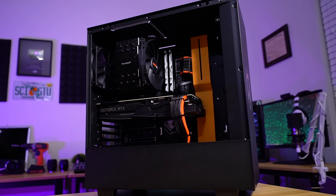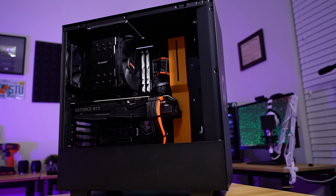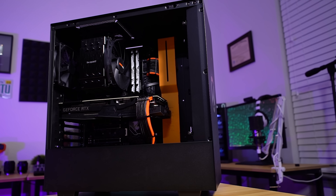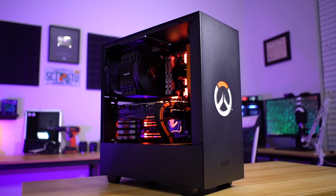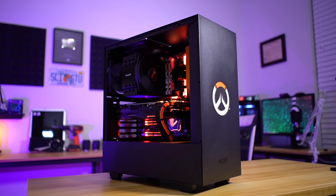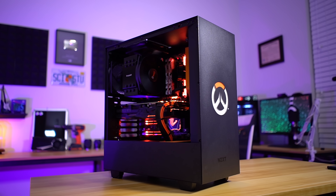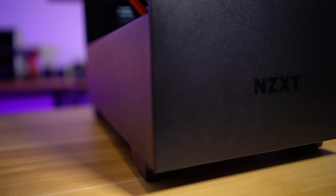This is the H500, and it shares many similarities with its older brothers the S340 and S340 Elite — two cases that I thought were excellent and game-changers in the sense that they were aesthetically and functionally different from most other mid-towers on the market at the time. One of the reasons why I like this case so much is that it is a great value — about 70 bucks for a mid-tower. That's not too bad, whereas you could spend a hundred, a hundred and fifty, even two hundred dollars on some mid-towers and they're not going to provide anything functionally different for the most part.